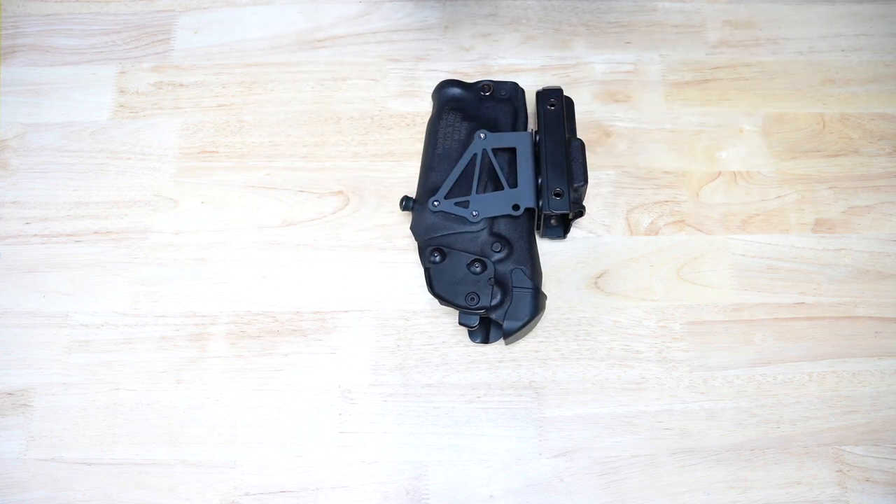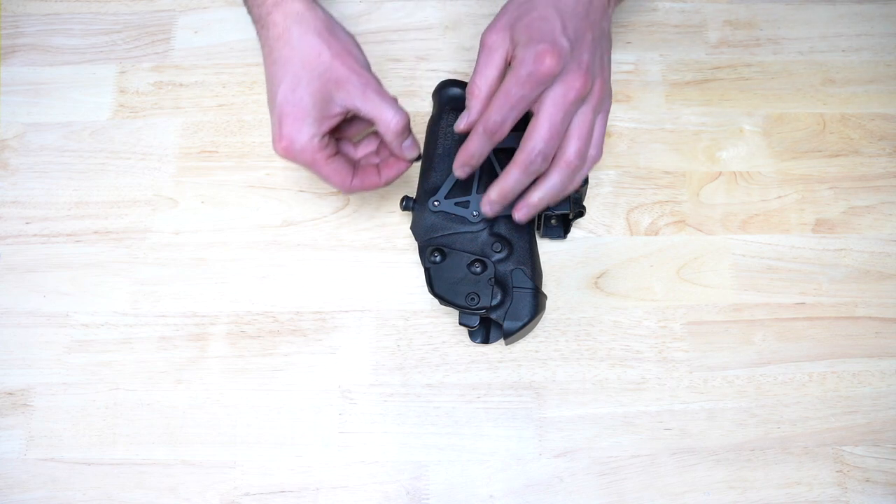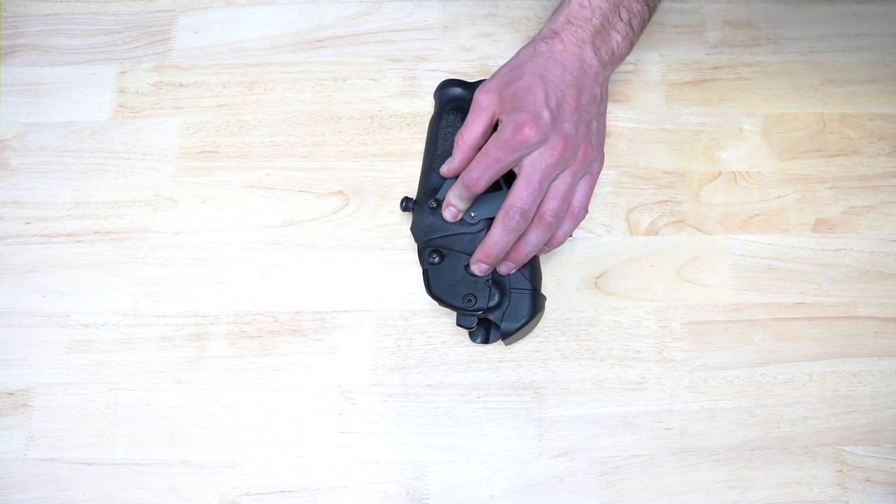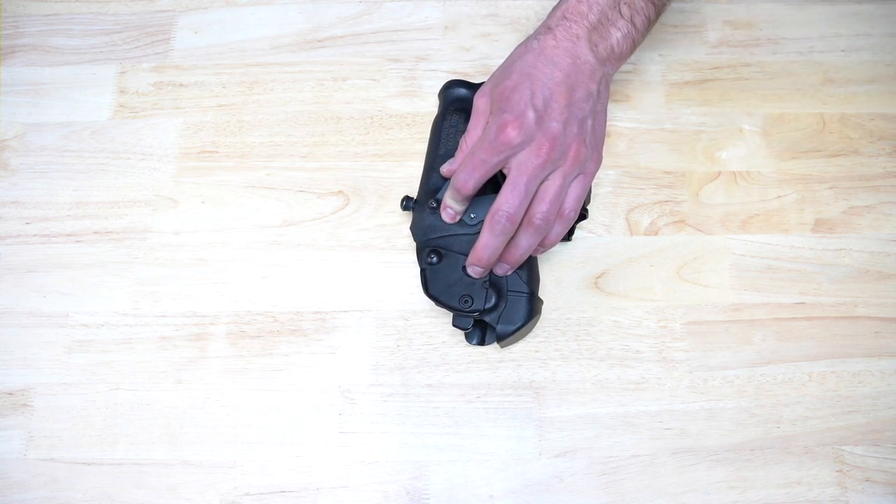Secure the plate to the top right holster mounting post using the ¼ inch bolt and washer. Depending on your individual holster tolerances, there may be some play even when tightened. This is normal.